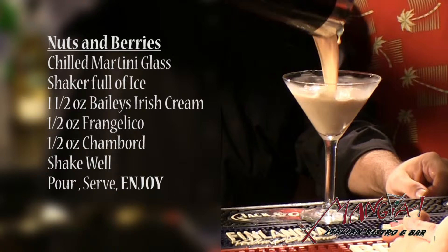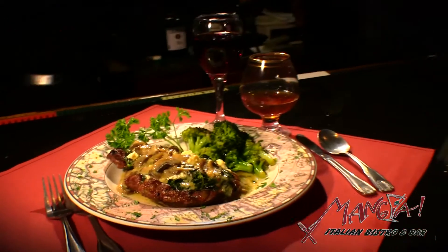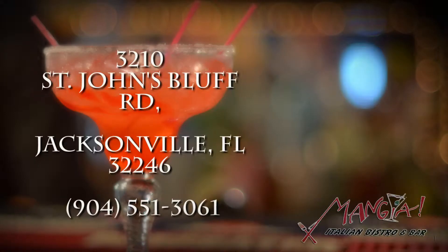Thank you. See you next time. Come to Mangia's for extravagant Italian food and drink. Mangia's — a place for food, family, friends and fun. Don't forget the Sunday brunch with $2 mimosas. Mangia's Italian Bistro, 3210 St. John's Bluff Road.